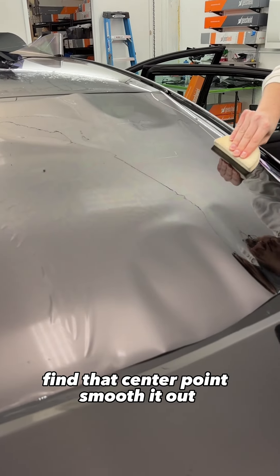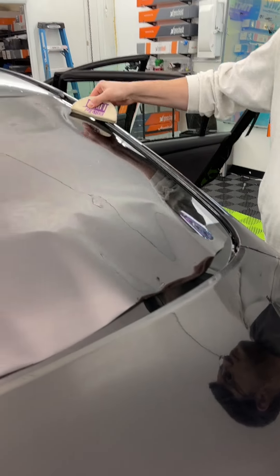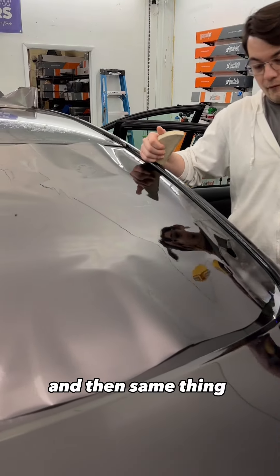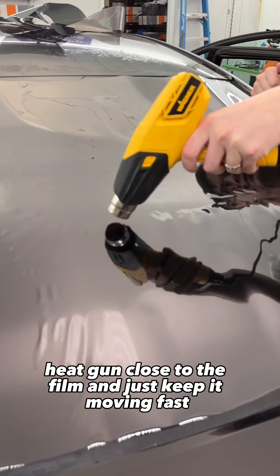Find that center point, smooth it out, lightly card down that edge. And then same thing — heat gun close to the film and just keep it moving fast, fast.